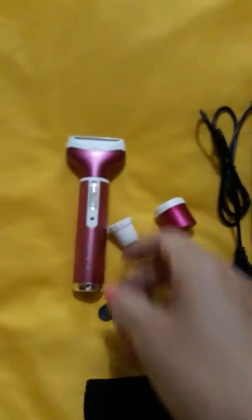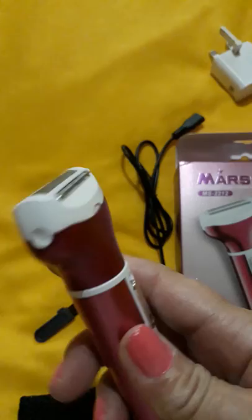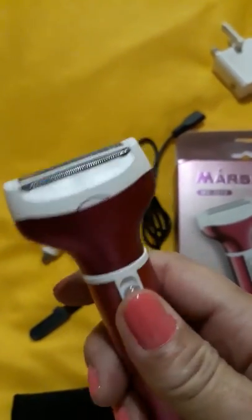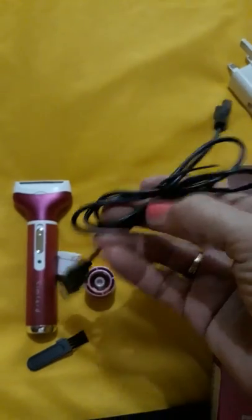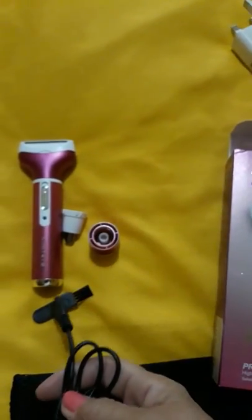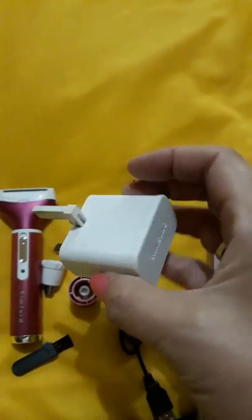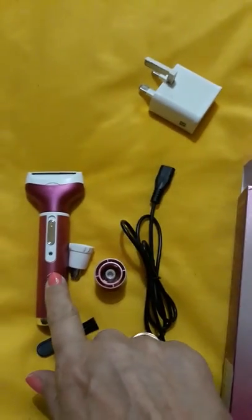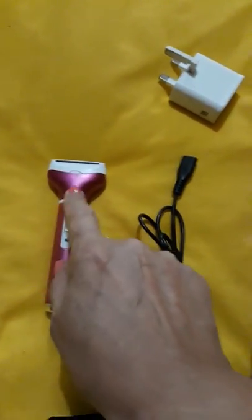This is the shaver itself. The best part about it is that it's rechargeable. It comes with a charging cable that goes in here — this doesn't come with the product itself, but you plug it in, a light shows up, and off you go.